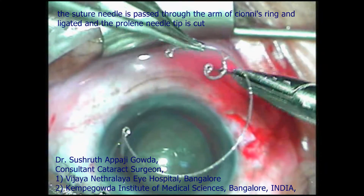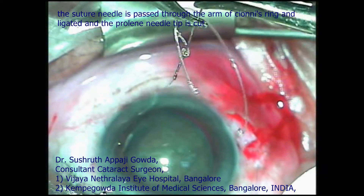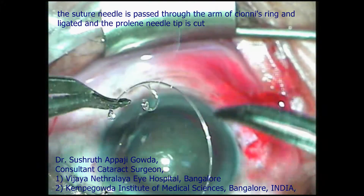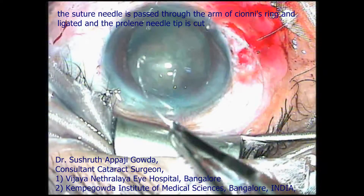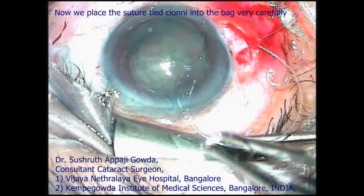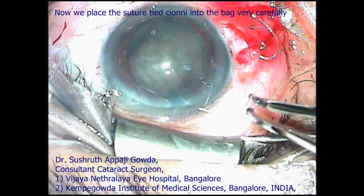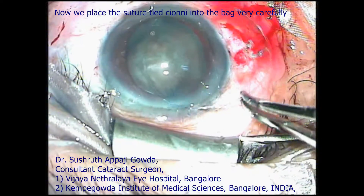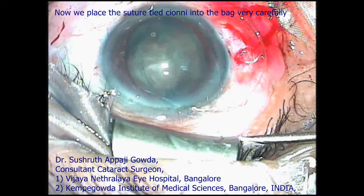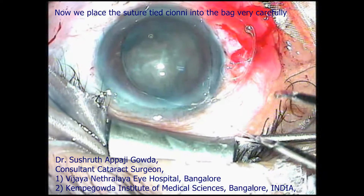This needle is passed through the Cionni ring and ligated to the arm. After tying the Cionni ring and cutting off the straight needle part of the suture, the Cionni ring is carefully tucked into the bag. We have to be very gentle during the entire procedure, taking care not to damage delicate tissues.